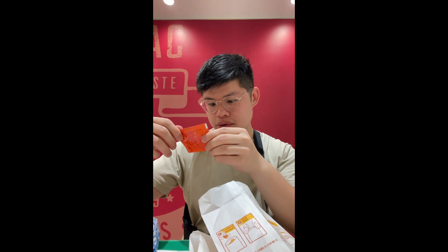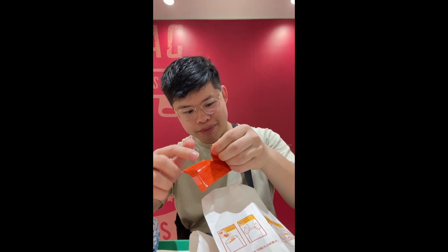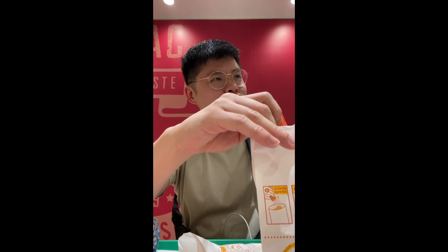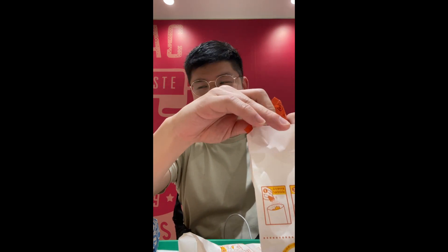Everything else wasn't really that good. I was surprised, but McDonald's is McDonald's regardless of where you are, right? The red pepper and the cheddar cheese — I think I like the red pepper a little bit more than the cheddar cheese. The cheddar one was just a little bit too strong for me. The red packet is the pepper one and the yellow one is the cheddar cheese.